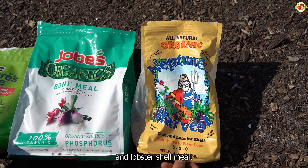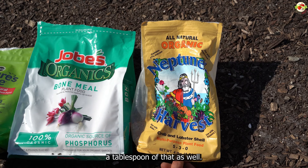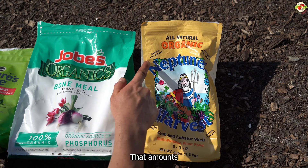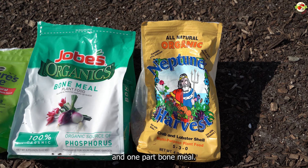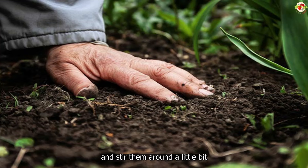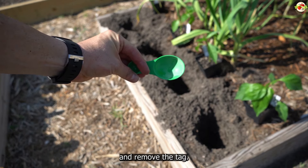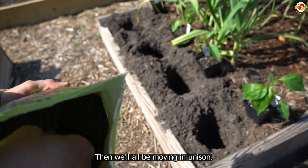We're going to use approximately one tablespoon of crab and lobster shell meal, one tablespoon of bone meal, and two tablespoons of all-purpose fertilizer — roughly two parts all-purpose fertilizer to one part crab and lobster shell meal and one part bone meal. Once we've applied our slow-release fertilizers, stir them around in the planting hole to mix them all up. Then take your pepper plant, remove the tag, and gently squeeze the container just enough to loosen it.